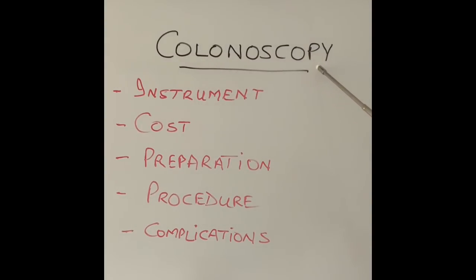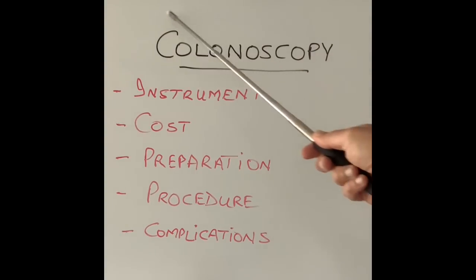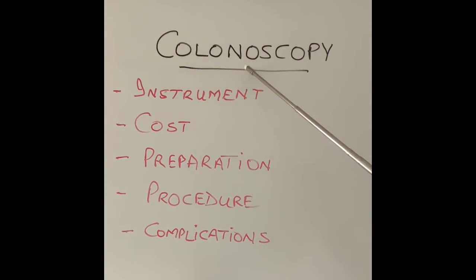Colonoscopy, as the name suggests, is a camera done with a flexible telescope called the colonoscope, and it is used to look into the large intestine or our colon.